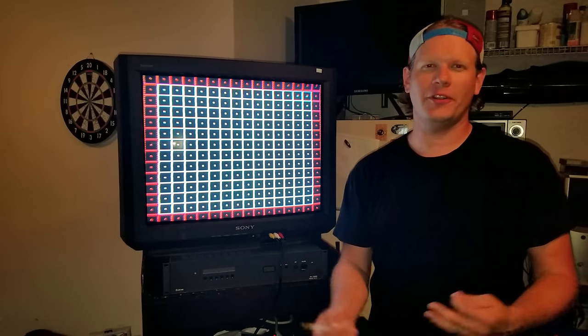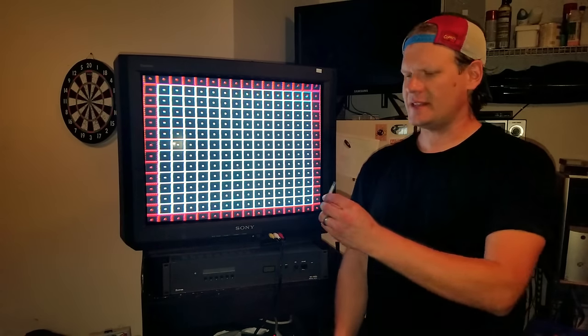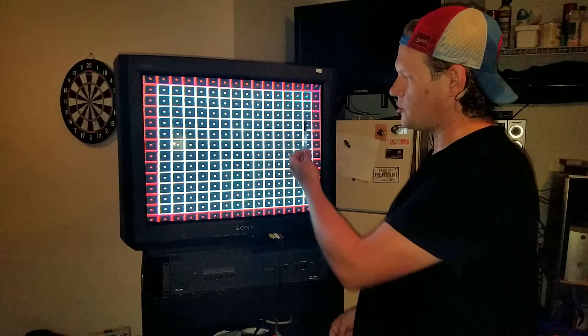Hey and welcome to Retro Tech. Today I want to do a product demonstration on convergence strips. This is a normal convergence strip that came straight out of this television.